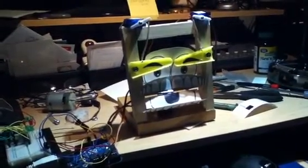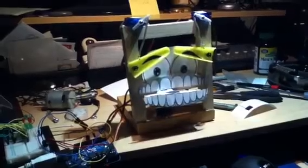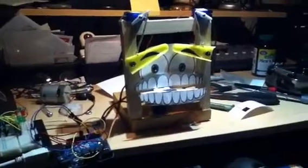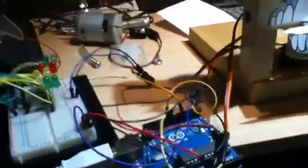I'll let it run through its sequence. I've got a servo on the upper left, a servo on the upper right, and a servo behind the mouth. They're just programmed through sequences — it's all running off of this Arduino.